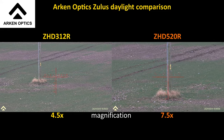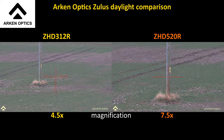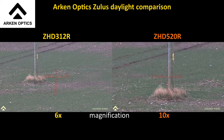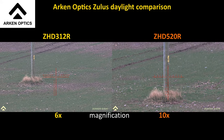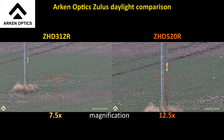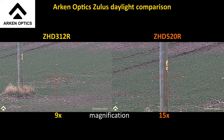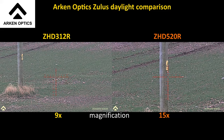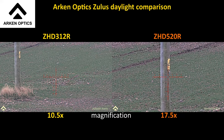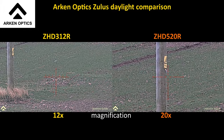Let's take them both up one mag: 312 on 4.5x and 520 on 7.5x. Sorry I didn't have the really heavy weight tripod with me so this one's a bit wobbly. 312 now on 6x, 520 now on 10x. Going up again: 312 on 7.5x and 520 on 12.5x. Up again: 312 on 9x, 520 on 15x. Up again: 312 on 10.5x and 520 on 17.5x. So that's the 312 on 12x and the 520 on 20x.